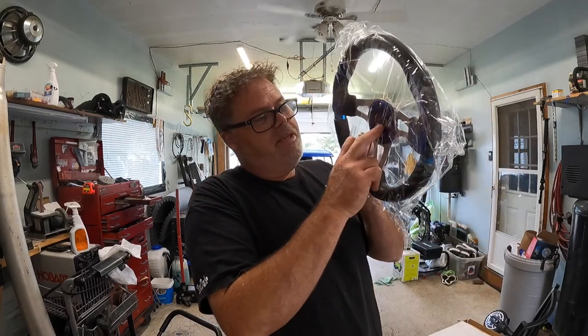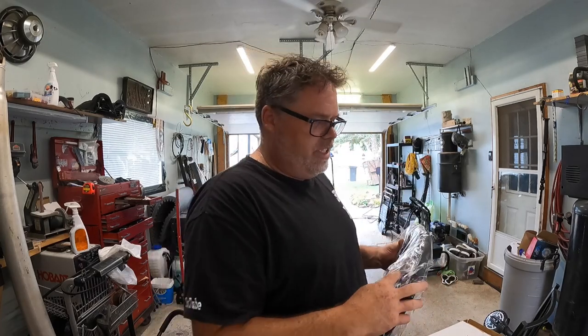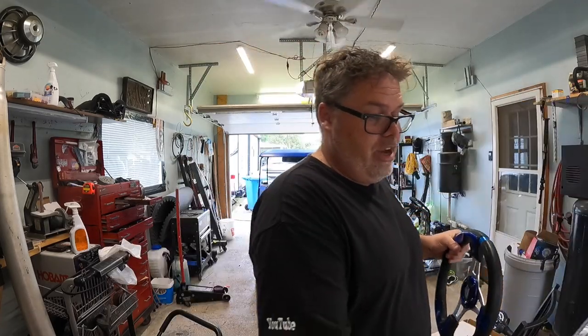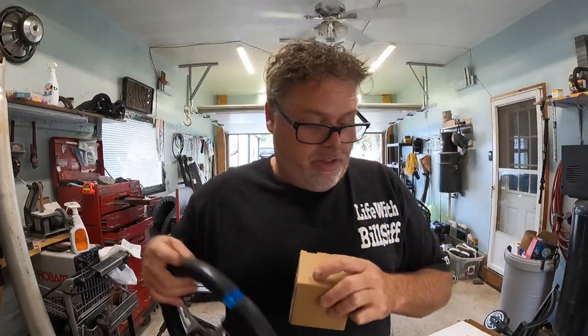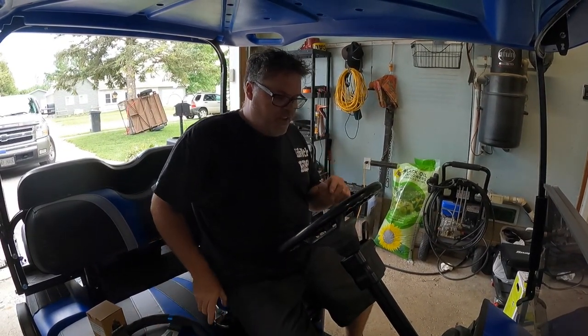I picked up one of these steering wheels — it's got the center horn button, but I don't think I'm gonna use that because I'm pretty sure I need more adapters for it. But look at it — it comes with the adapter plate, it was a hundred bucks. Can't really go wrong, well you can go wrong, but not all the time.